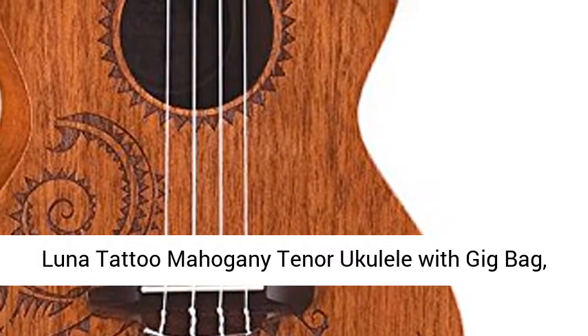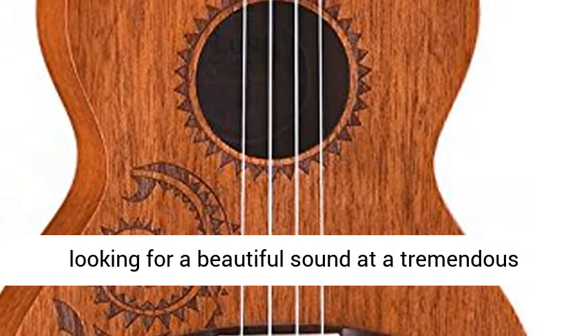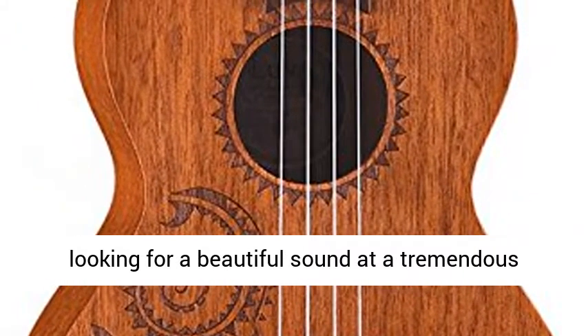Luna Tattoo Mahogany Tenor Ukulele with Gig Bag, Satin Natural. A perfect uke for players who are looking for a beautiful sound at a tremendous value.